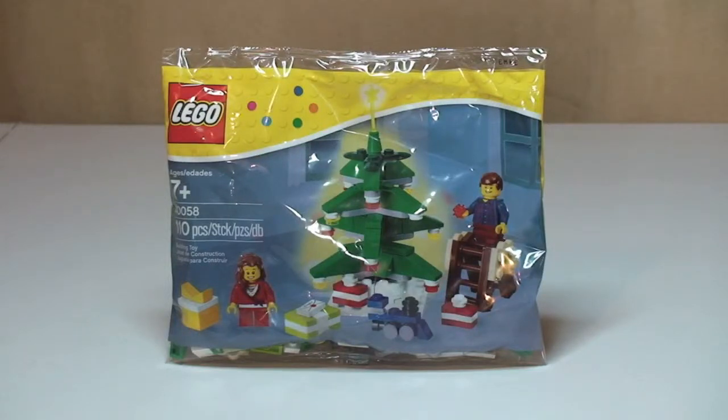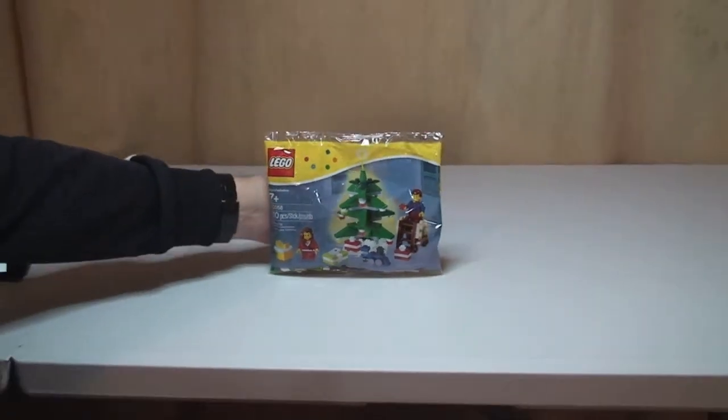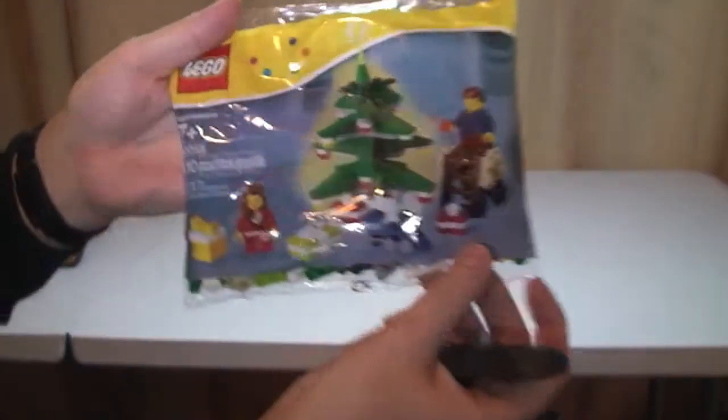Hello YouTube, Adult Fan of LEGO UK here, welcome to another video. This is going to be an unbag, build, and review of this little poly bag — another Christmas themed poly bag. This is set 40058, and this one comes with 110 pieces, so quite a lot of pieces for a poly bag. It's ages seven plus and it currently retails in the UK for six pounds ninety-nine pence from the LEGO store or the LEGO store online.